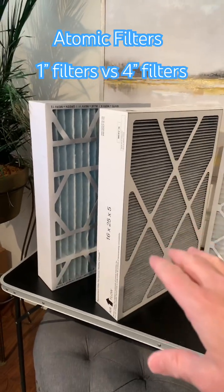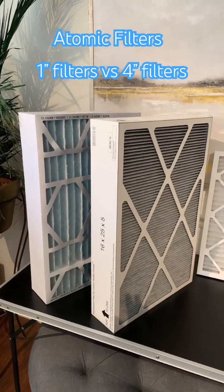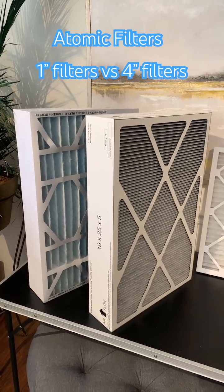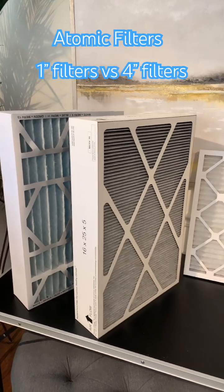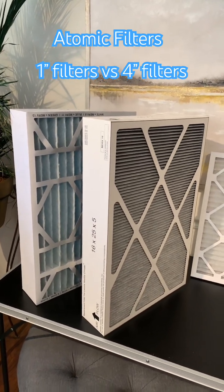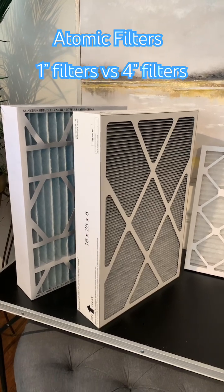So if you have a filter cabinet or a space for a deeper pleated filter, it's really not going to be an issue to upgrade to a higher MERV, and you're going to get a lot better air quality. Check out my other videos — I'll put a link to the difference between MERV 8 versus MERV 11 versus MERV 13 versus MERV 16. Thanks for tuning in. You can find all of these filters at AtomicFilters.com.